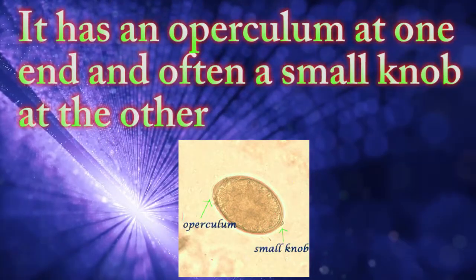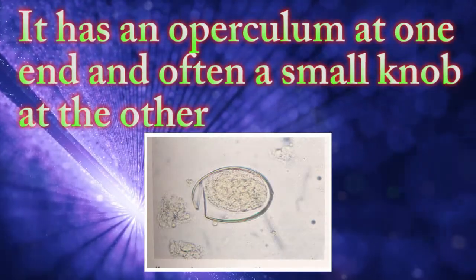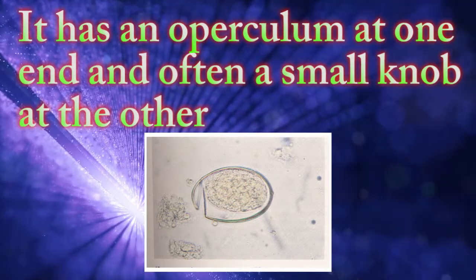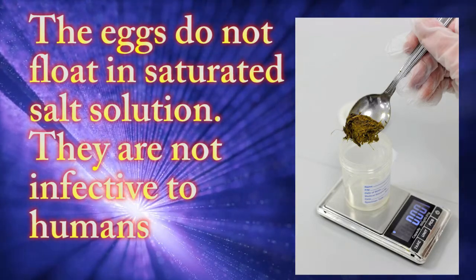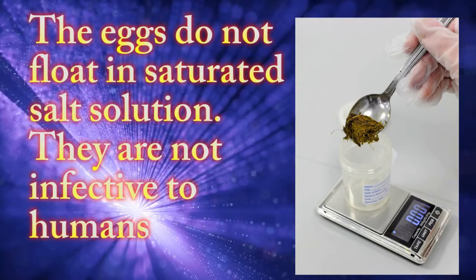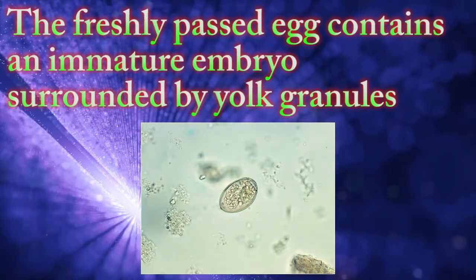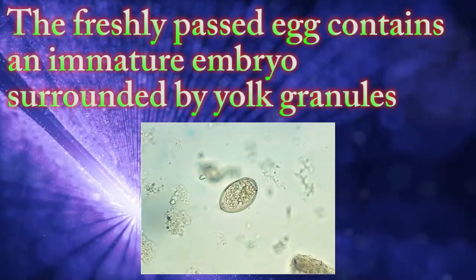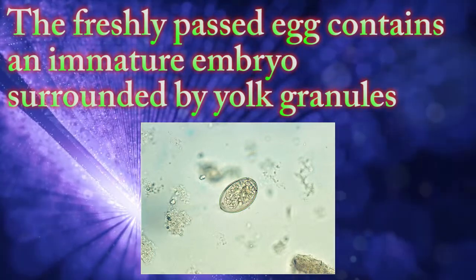It has an operculum at one end and often a small knob at the other. The eggs do not float in saturated salt solution. They are not infective to humans. The freshly passed egg contains an immature embryo surrounded by yolk granules.